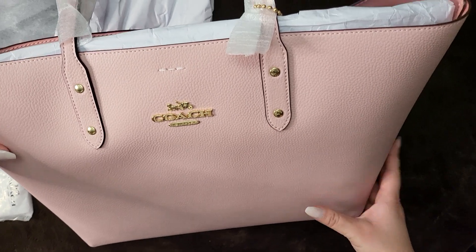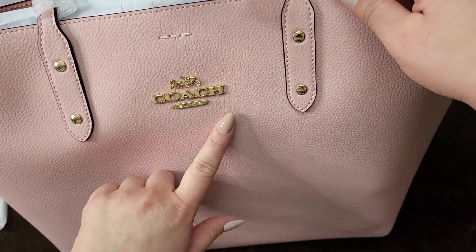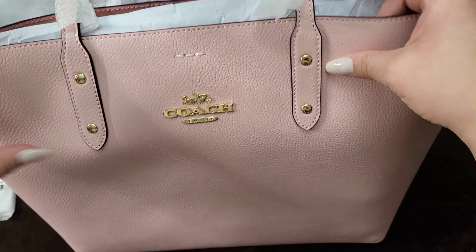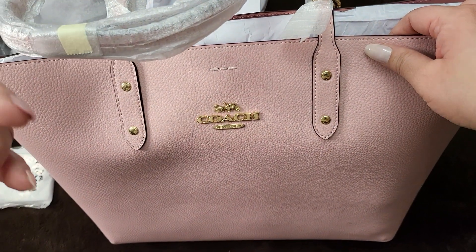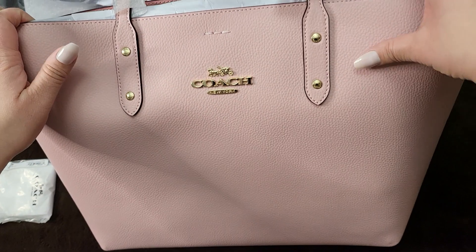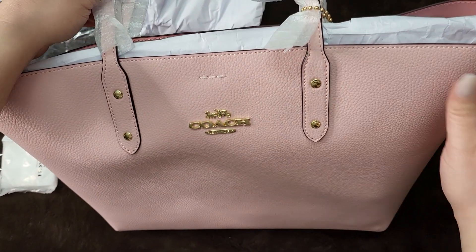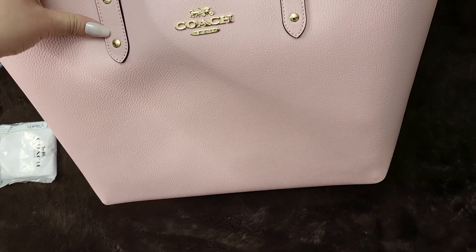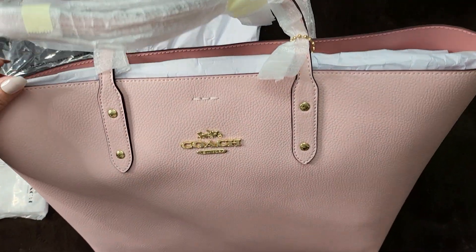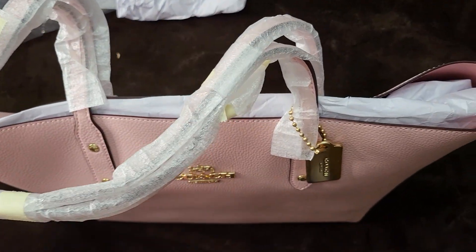The leather — I have a similar Coach tote but that was from coach.com, a retail Coach store. This one is from the outlet and the leather is rougher in texture, so it's not as luxurious feeling as the leather on the other one. But from a distance I don't think you can really tell, and I think the gold hardware makes it cute.